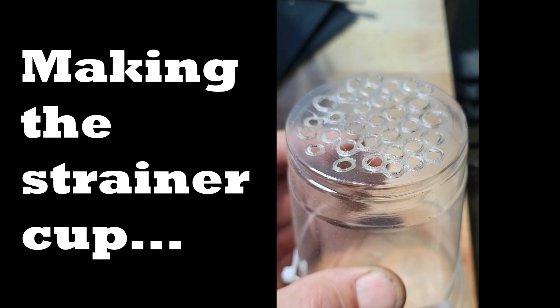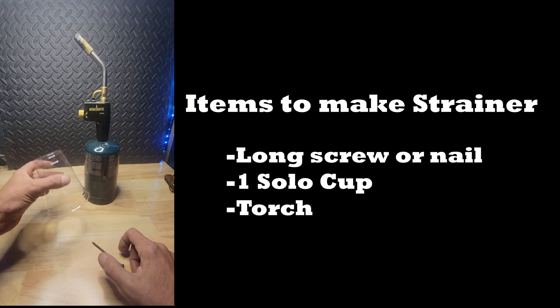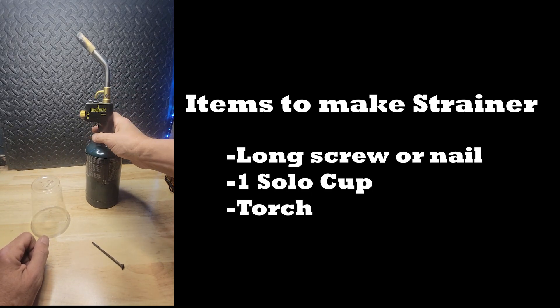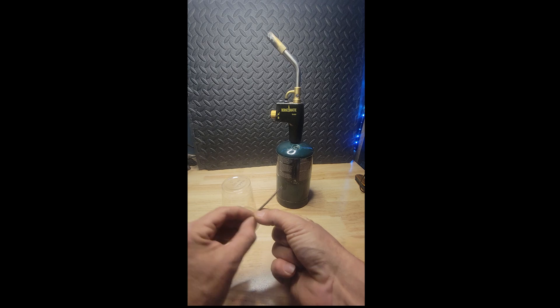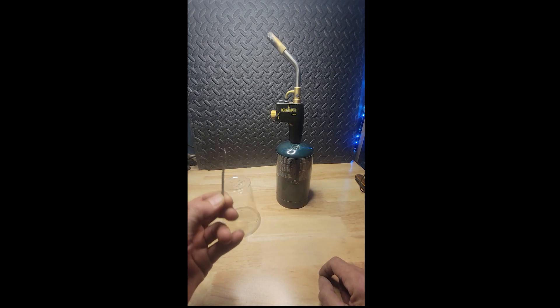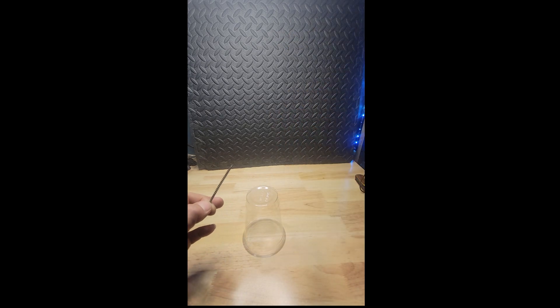Making the strainer cup. To make the strainer cup you're going to need a long screw or nail, one of your solo cups, and either a Coleman torch or a pin torch — something to heat the screw up. The reason to use a long screw is so when you're holding one end and heating the other end, the end you're holding does not get hot. Slide your cup in and here we go.